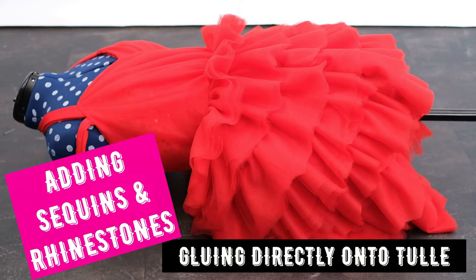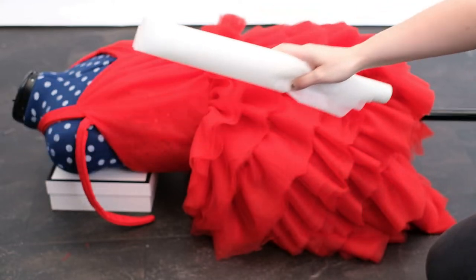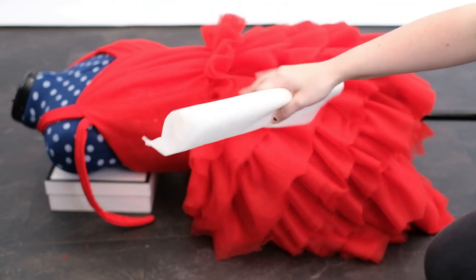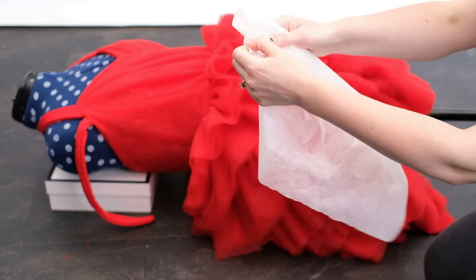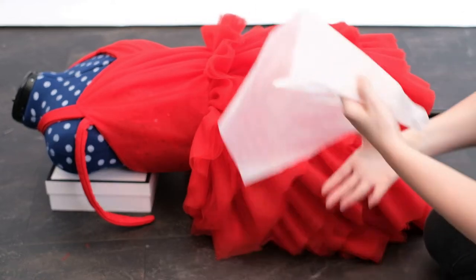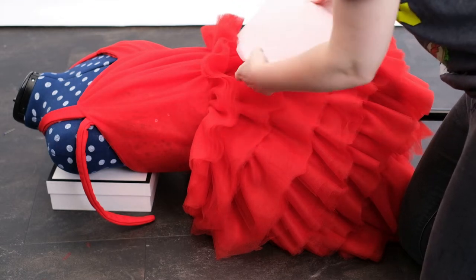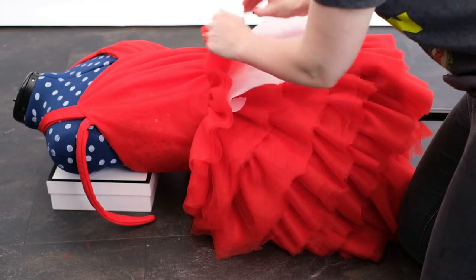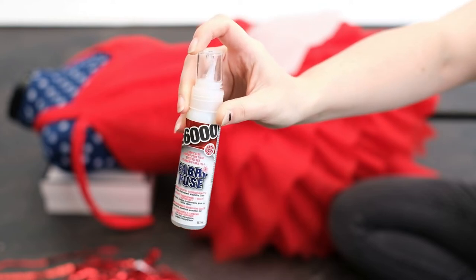The difference between adding sequins and rhinestones to the skirt rather than the top is that we're gluing directly onto tulle. I would suggest using baking paper underneath — it protects the tulle layer below and creates a shelf that the glue can sit on. The glue does not stick to the baking paper. I found this method was a lot cleaner. The advice I'd give is to use lots of little bits of baking paper; you can see at the start I used quite a large piece, but the smaller pieces I use later are much better.